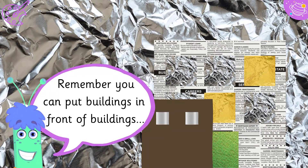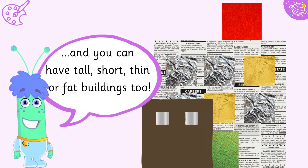Remember you can put buildings in front of buildings. And you can have tall, short, thin, or fat buildings too.